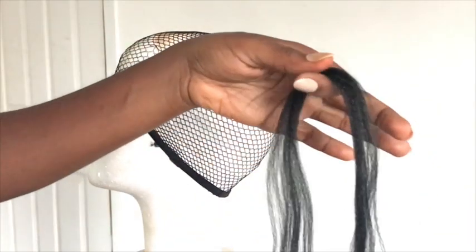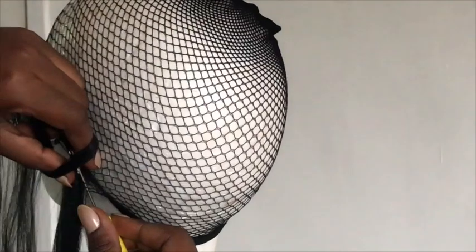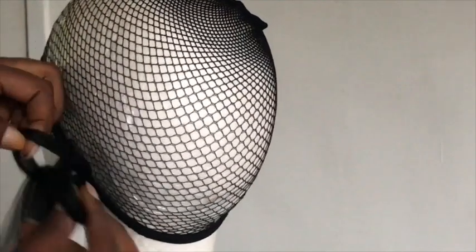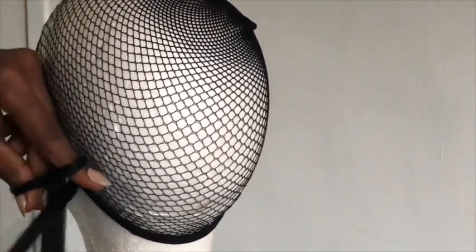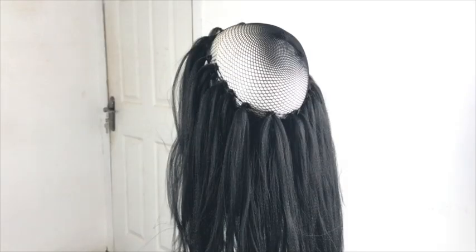Start by taking a small piece of the hair and pull your crochet needle to about four or five net holes. Hook the hair on and pull it through — make sure you pull the hair through the loop at least two times to secure it. Now just work your way around the whole perimeter till you get to the top.